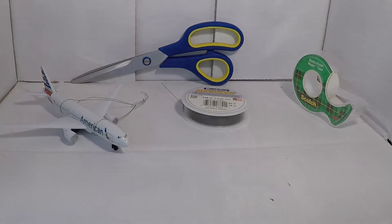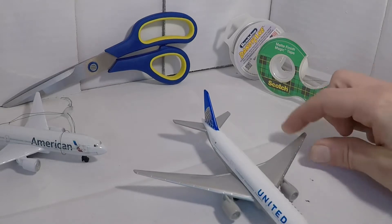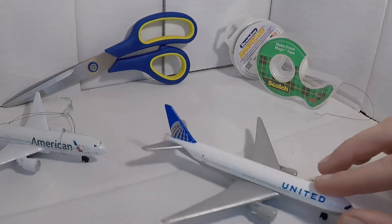Let's get into this project. For this project, I'm going to be using my United 777. This works best with 777s, but you can do it with any airplane.